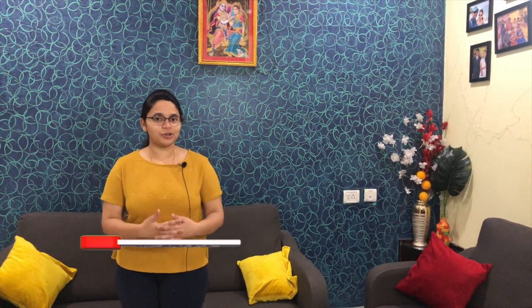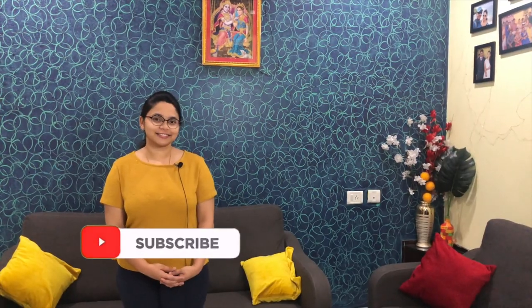If you guys liked this video, give it a big thumbs up, share it with your friends, and subscribe to my channel. Stay tuned for more of these macramé tutorials from our channel. Thanks for watching! Bye!